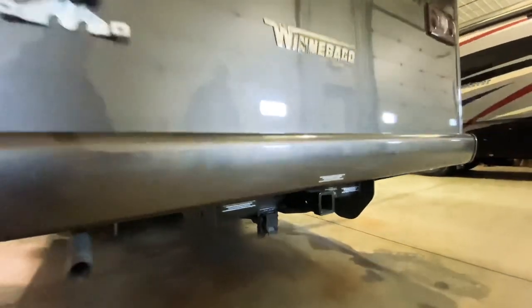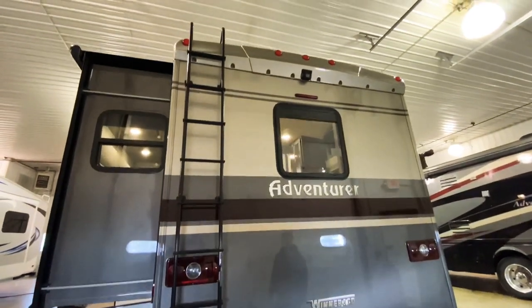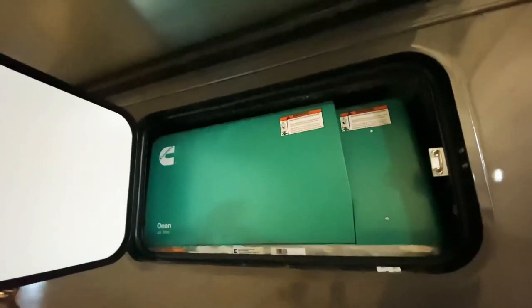We also have high-mount brake lights back here for safety, as well as our ladder to get up to the fiberglass roof. Right around the corner from the back we have access to our 5,500 watt Onan gasoline generator.